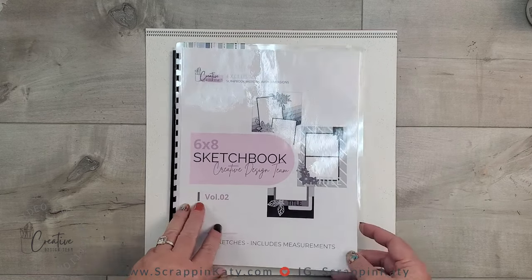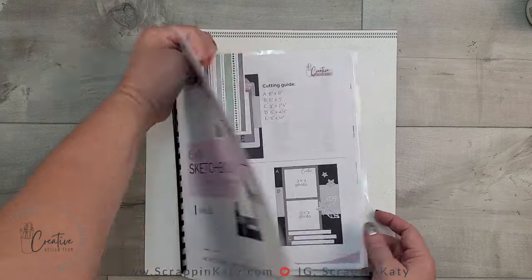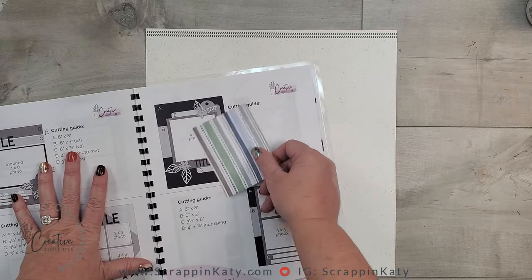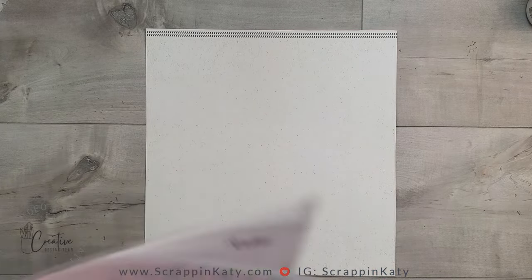I am going to probably be using this sketch right here. I love it because it's just kind of big and it's got some layers to it, which I love. That should be wonderful for a title page.